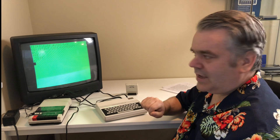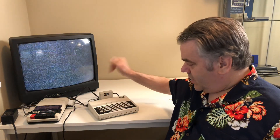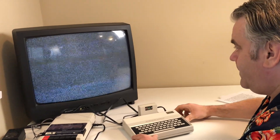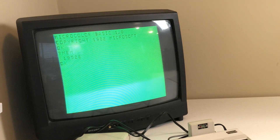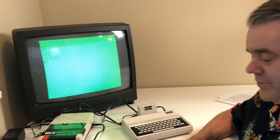Now we'll turn this off, plug in the 16k, and see if we're still getting the interference. Got the 16k expansion pack plugged in, so let's turn that on and see if it's working: 19,526 free bytes. It's working.